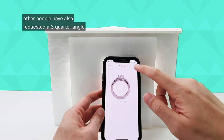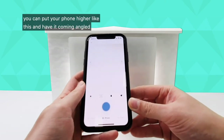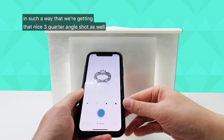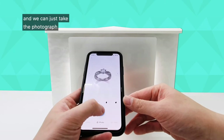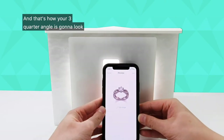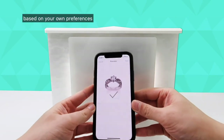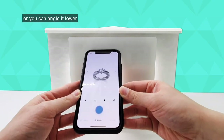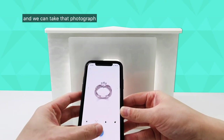Other people have also requested a three-quarter angle. In order to achieve the three-quarter angle you can put your phone higher like this, angled in such a way that we're getting that nice three-quarter angle shot as well. We can just take the photograph and that's how your three-quarter angle is going to look. You can vary the angle based on your own preferences — angle it higher or lower depending on your needs.